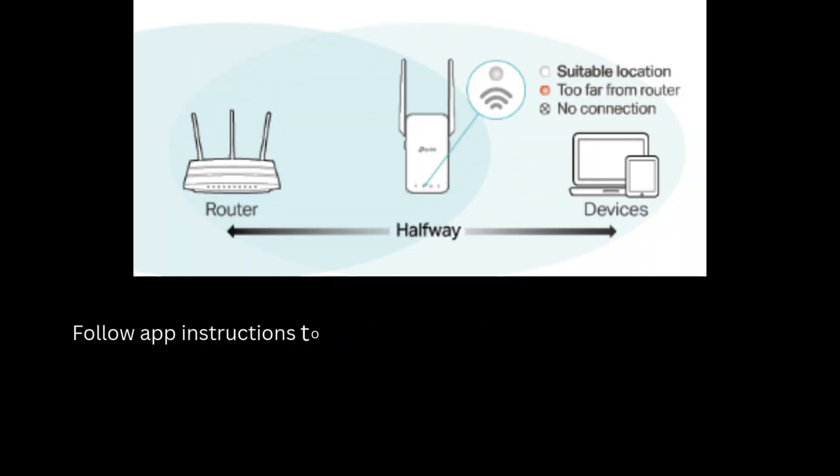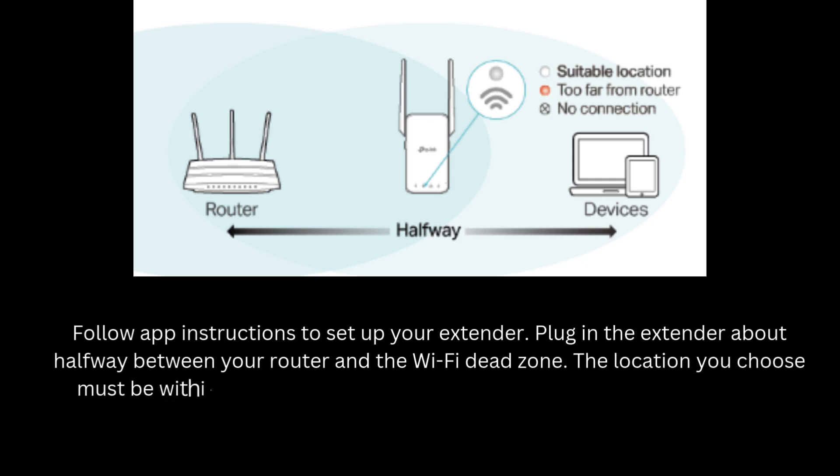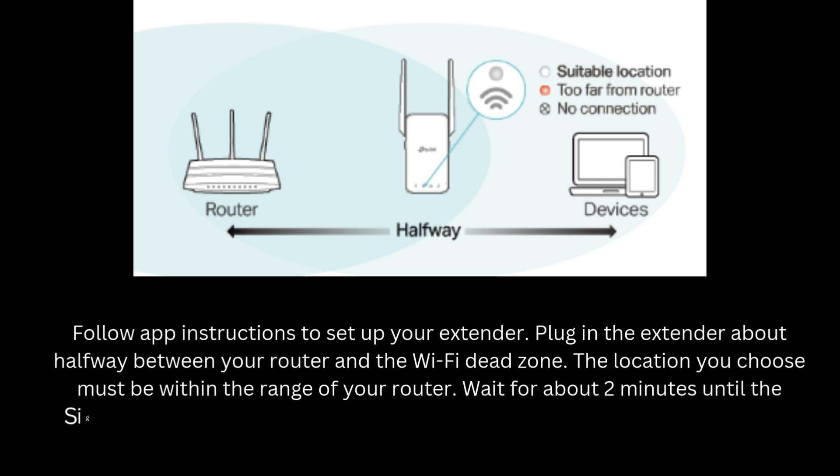Follow app instructions to set up your extender. Plug in the extender about halfway between your router and the Wi-Fi dead zone. The location you choose must be within the range of your router. Wait for about 2 minutes until the signal LED turns solid white.